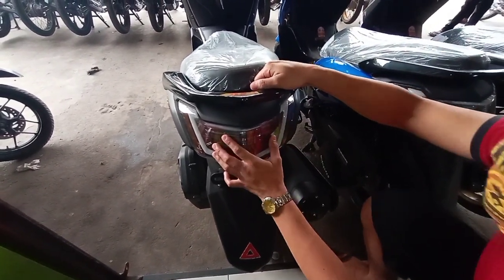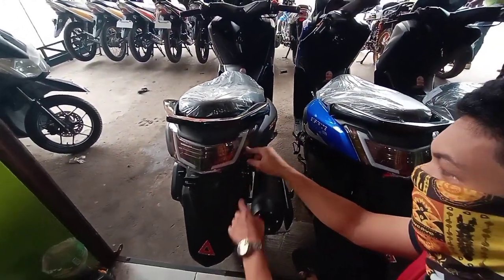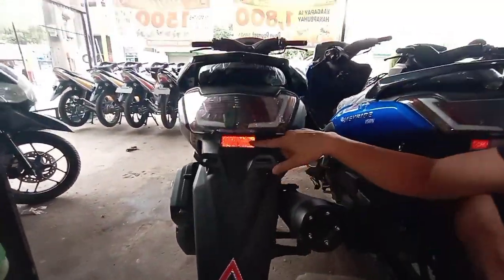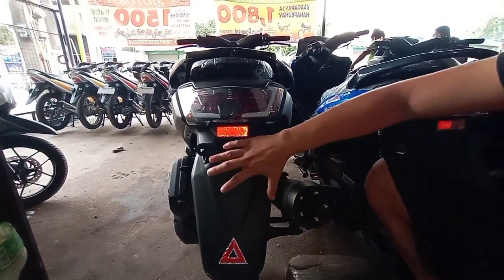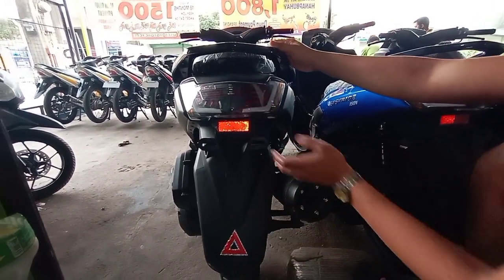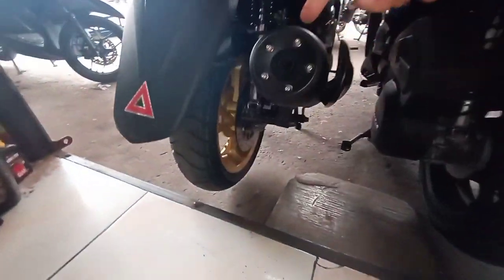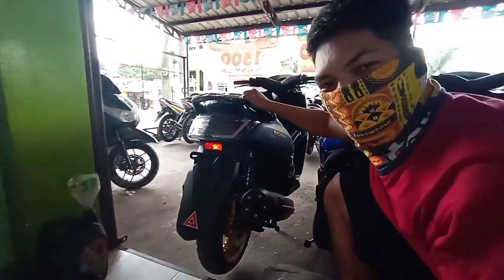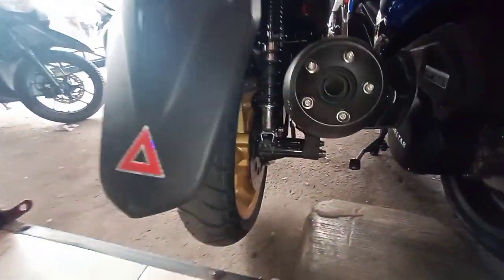Tapos papapansin nyo — so yung kanyang signal light sa likod, LED na din po. Pati yung meron po siya ditong reflector. Tapos yung fender po niya, napakalaki. Pero maangas pa rin po yung likod niya. Makikita niyo po dito — yung mags, gold po yung mags niya. Tapos ang malapit po dito — disc brake na rin po yung likod niya. Disc brake na rin po yan.